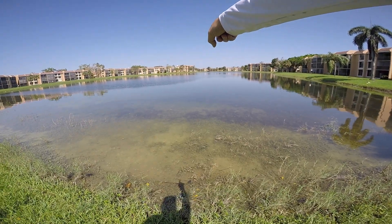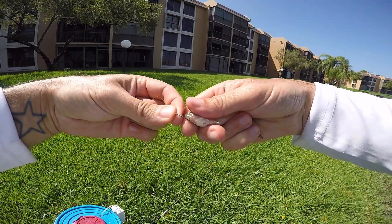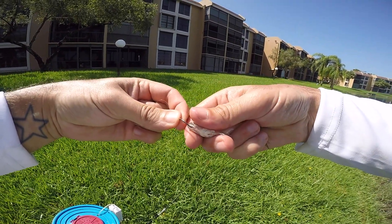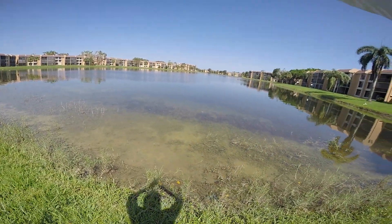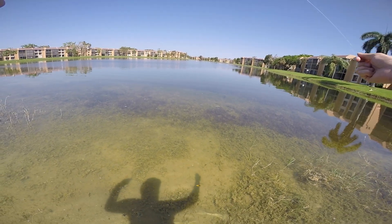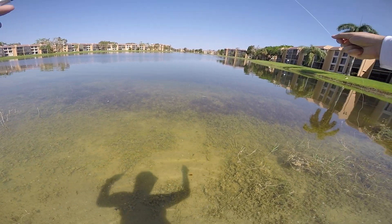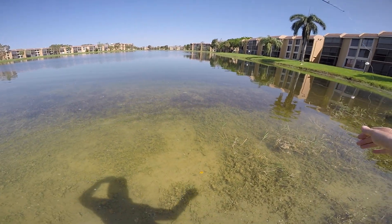That whole school of bass pulled up — there's one peacock in there, there's two. Look at my hands shaking, my adrenaline's pumping so hard right now. Oh my gosh, there's a big one right here, let me peel off some line. He must sense this little shiner right here, and there's a big bass behind him.